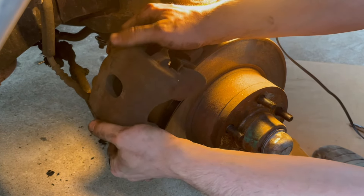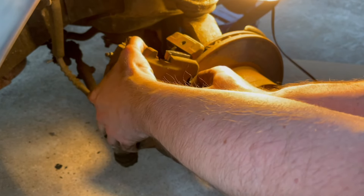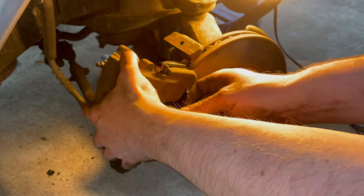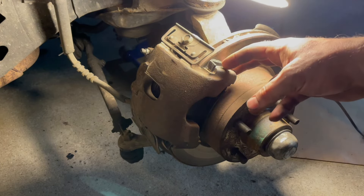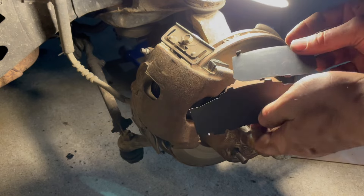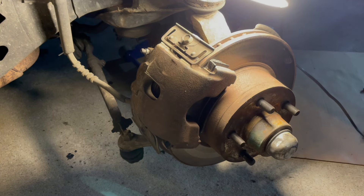It just does not want to slide onto this thing. I think I've got that caliper as far back as it'll go. We've got the caliper back on with the brakes — they were pretty snug. I ended up popping the little pieces of metal that go on the back of the brakes just to get the caliper on there, and now it's kind of snug.